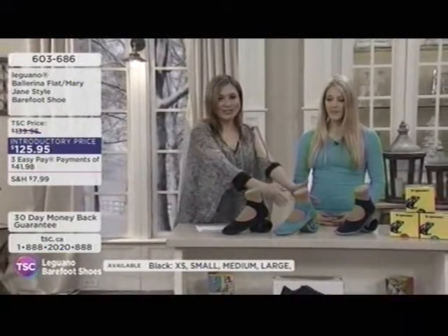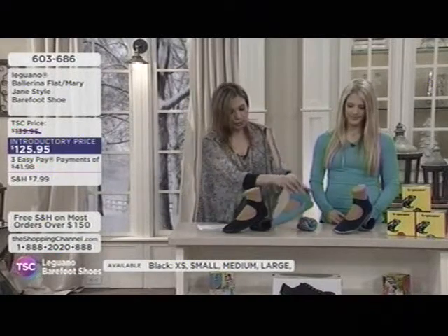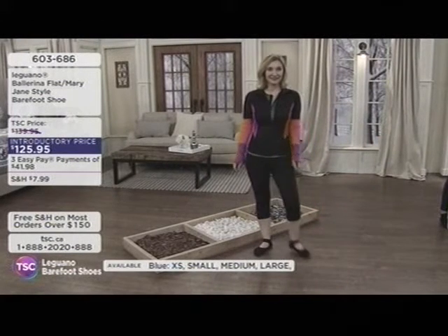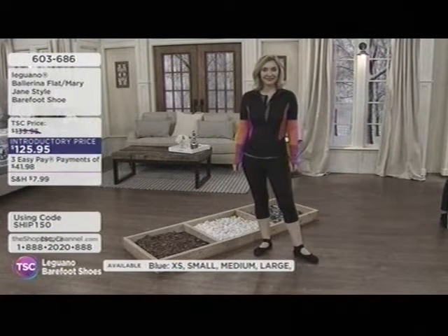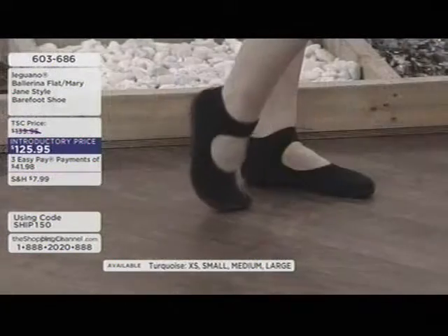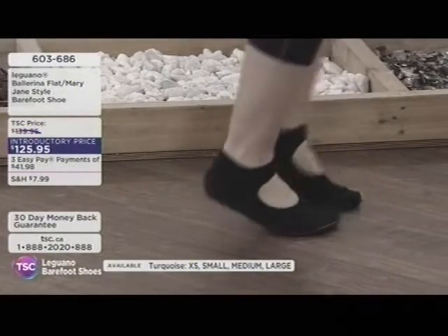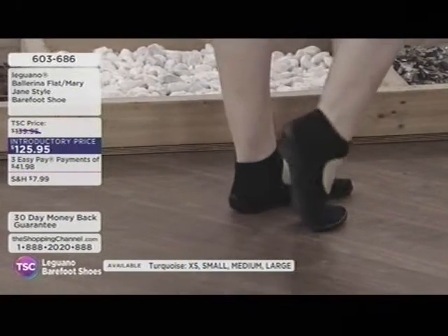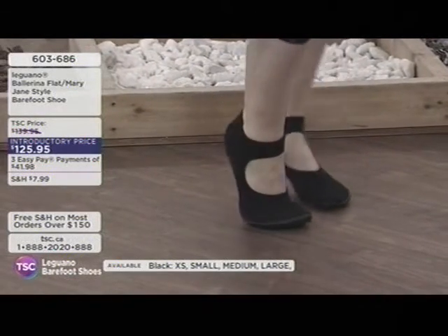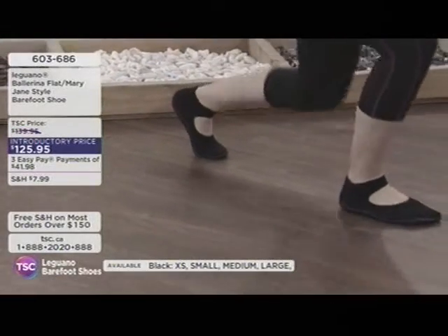Some beautiful colors — turquoise, blue, and black. The turquoise and blue have a fabulous gray sole on the bottom. Kelly is wearing the black, which is all black. You can see how nice and secure it is on Kelly's foot — she's not struggling to keep the strap on at all. It's like an incredible warm hug for your foot.